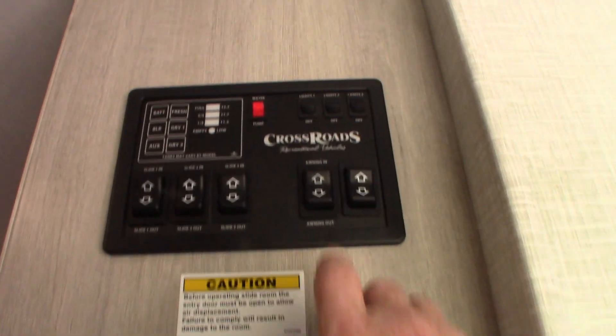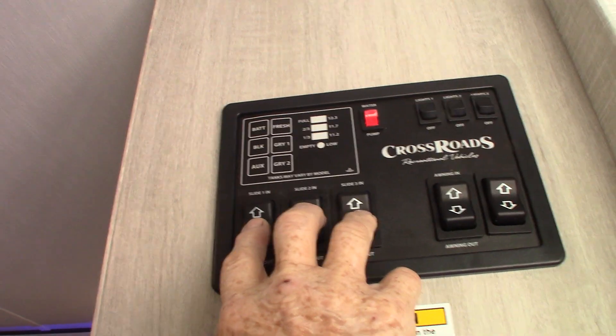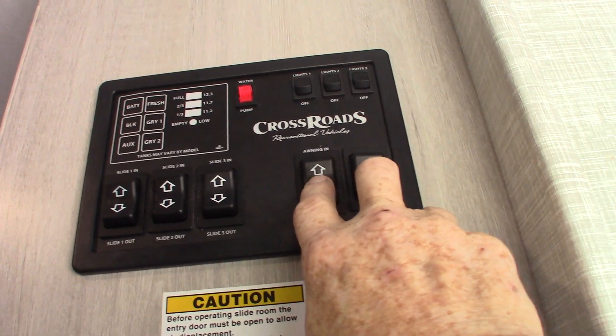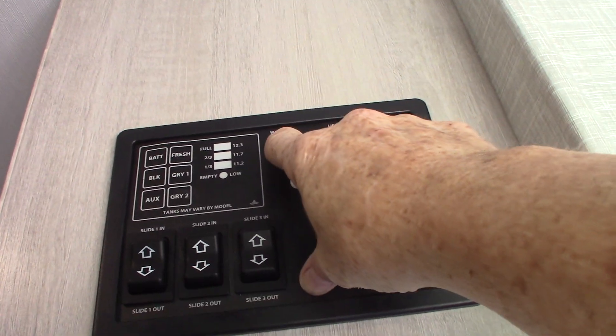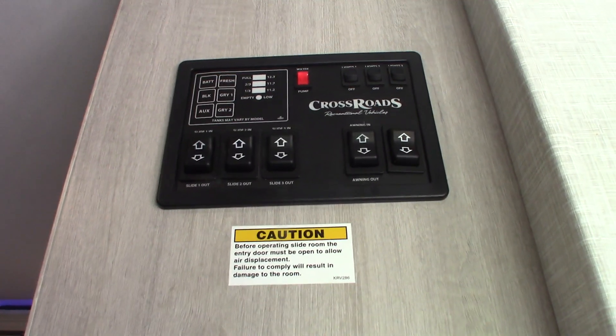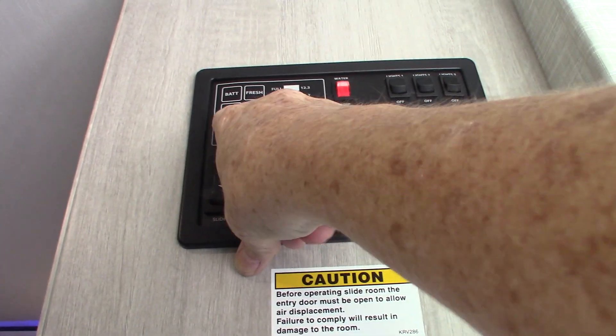Here we are at the control panel. You have three slide rooms and two power awnings — never leave the awnings out unattended, always roll them in if you're not going to be at the campsite. Your water pump is right here. You use that to pump water out of the fresh water tank if you don't have city water, and also to winterize the trailer. Three lights, and of course your levels are all right here.